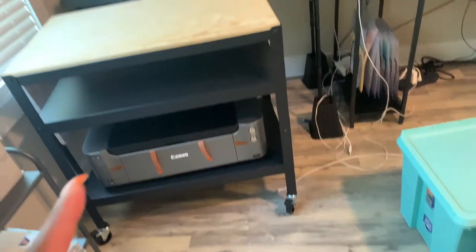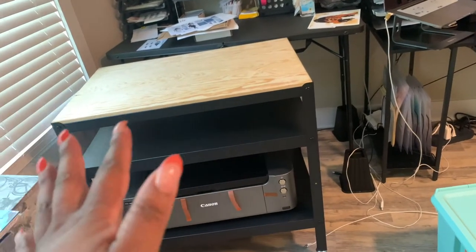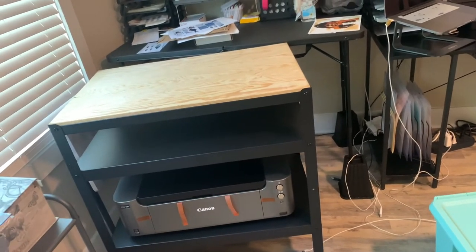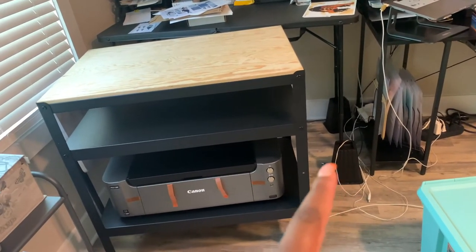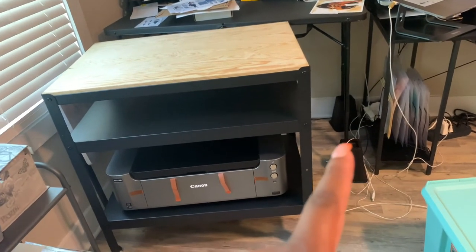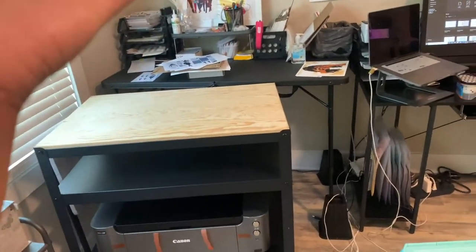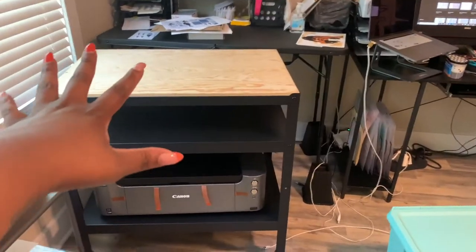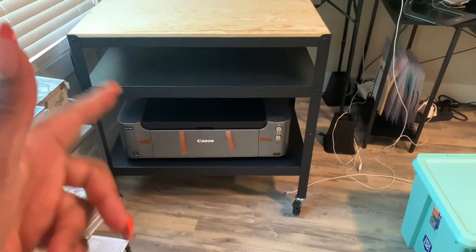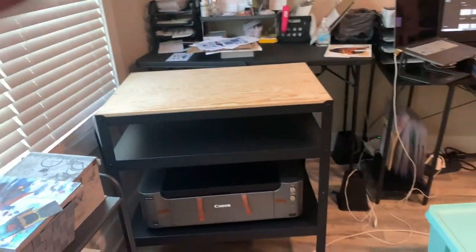I'm either going to get rid of the table back here and use this as my new shipping table, or I'm going to see if Walmart has taller risers to lift this up a bit more. Otherwise this is my new shipping table, and I'm just happy it's big enough to hold the printer.